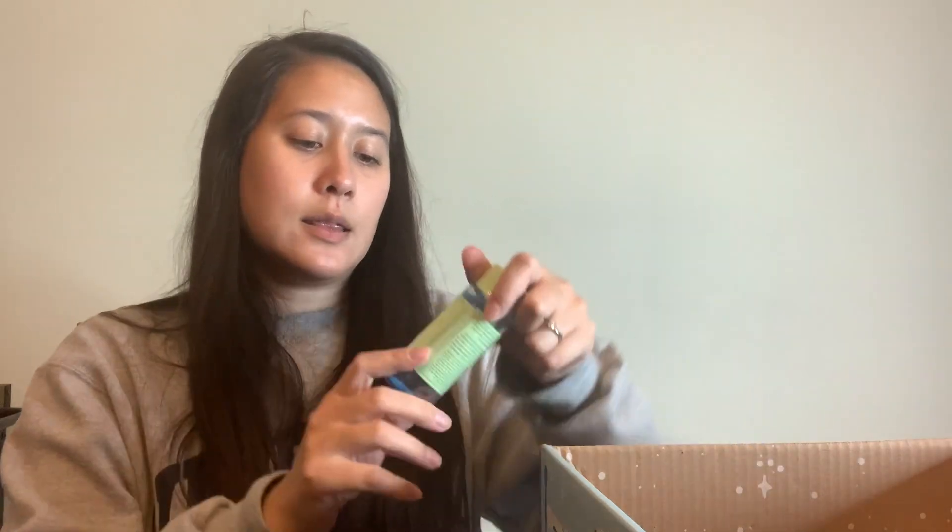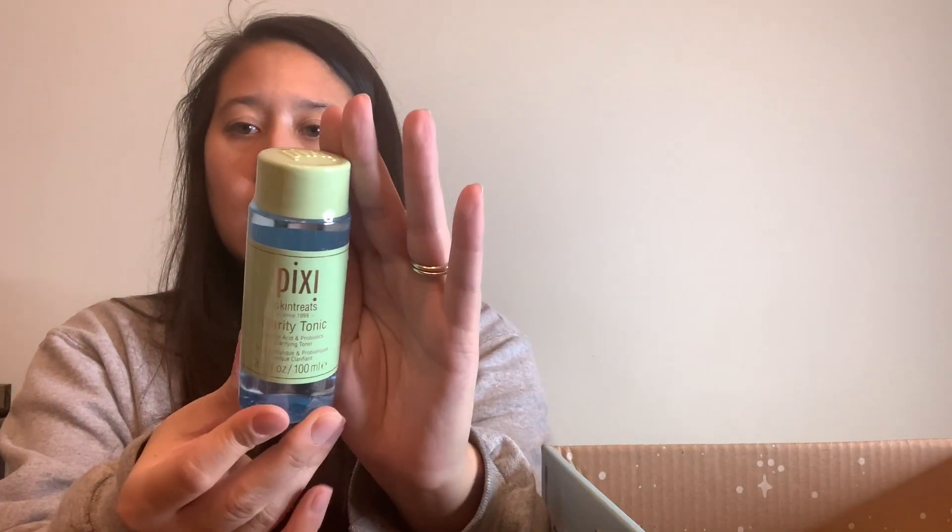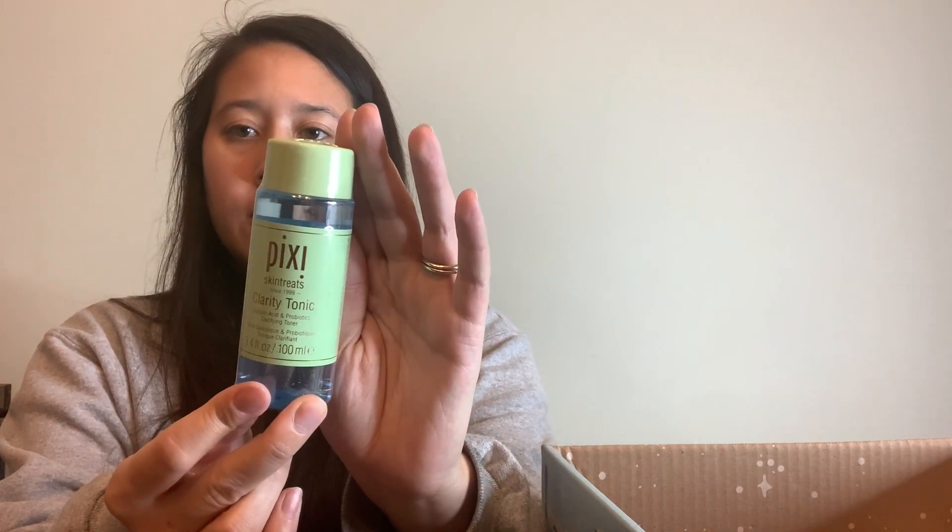Customization four is the Tonic by Pixie. I wasn't really excited about anything in this category, but I figured this was something I could use since I've been having some breakouts recently. It has salicylic acid in it, which is good for clearing those up. It's a really small product but I think it'll last a while since it's a tonic.